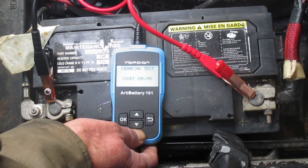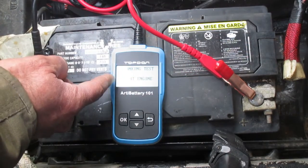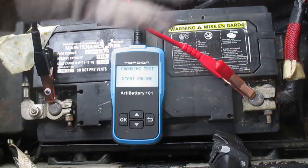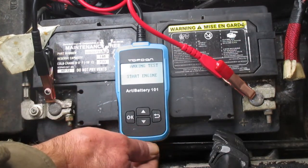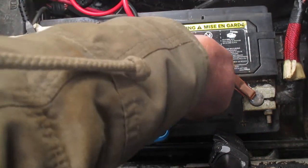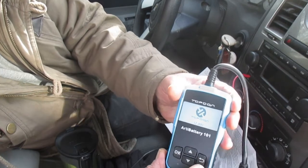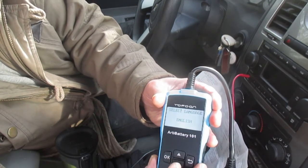The cranking test says 'start engine.' For this part, I was going to put jumper cables on here to start the car, but I definitely should not do that — if those jumper cables short out, I could blow this battery and the electronic control unit. I don't have anyone here to start the car for me, so what you want to do is wait until you have someone to start your vehicle. Let's redo this whole test now that I'm in the vehicle.